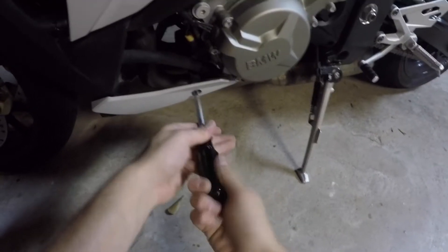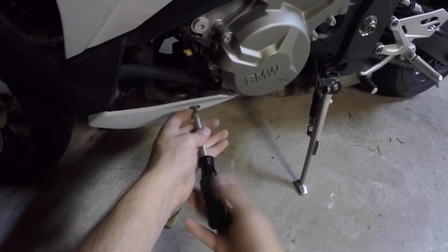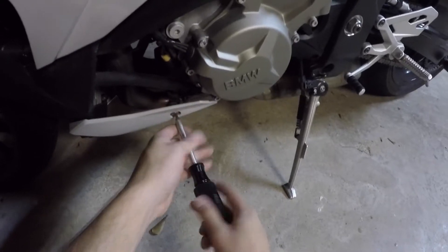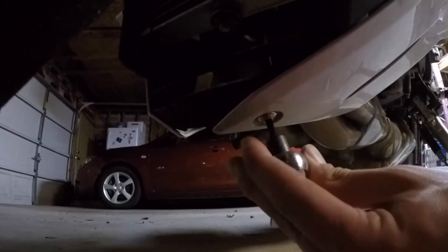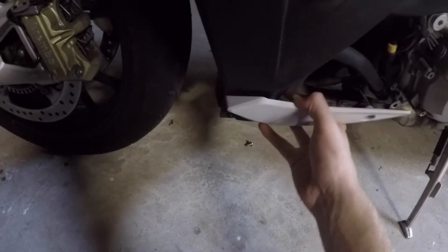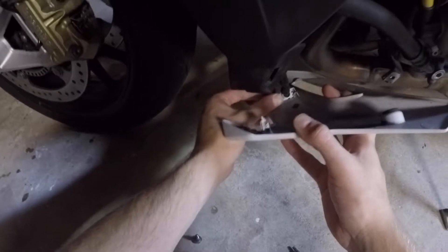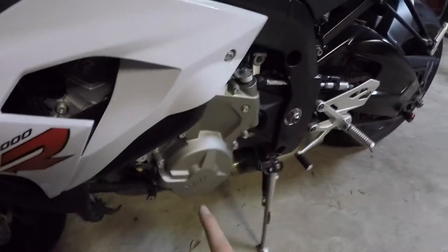First we'll take off this little fairing down here — it's just going to be two screws for this one. Once you have both those screws out for this bottom fairing, all you gotta do is give it a little tug. There are two lines right here you can just pop out. Set that piece to the side.